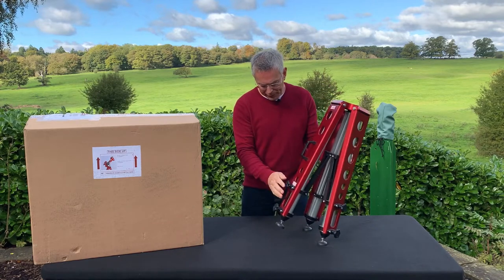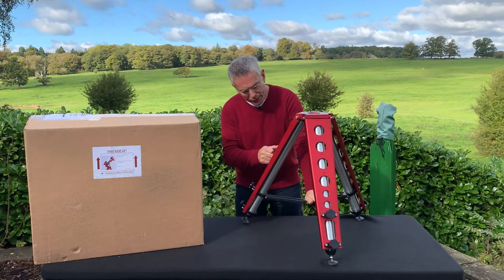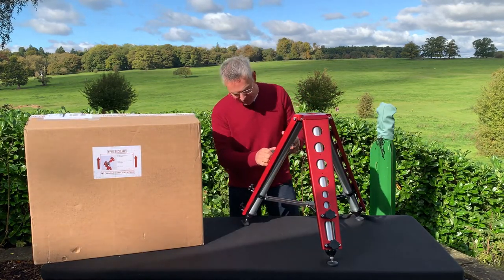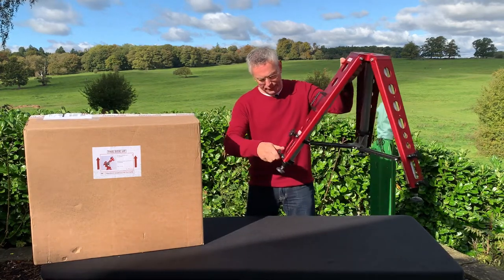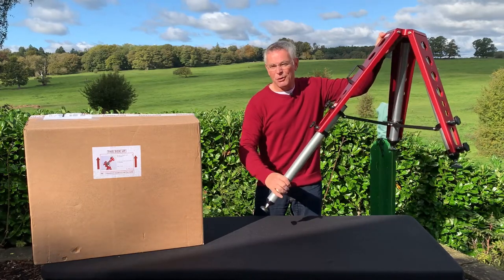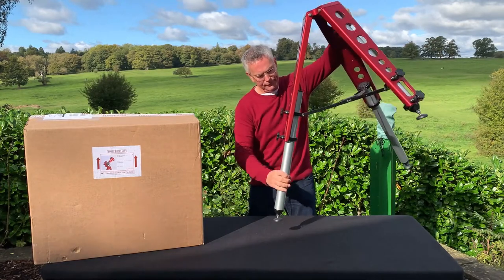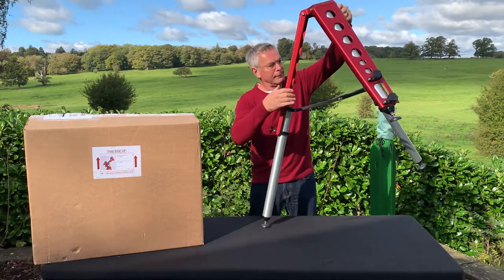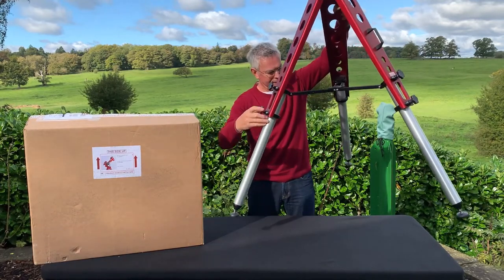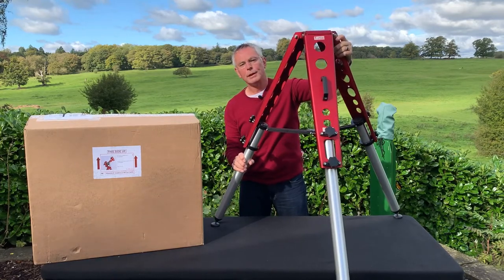To set it up, just make sure the leg clamps are undone, spread it apart, and push down on the centre spreader until it locks into place. To extend it to full height, just undo the leg clamps. There we are — set up to the full height.